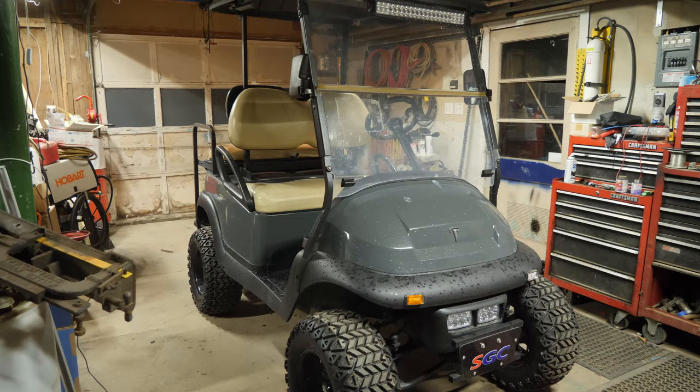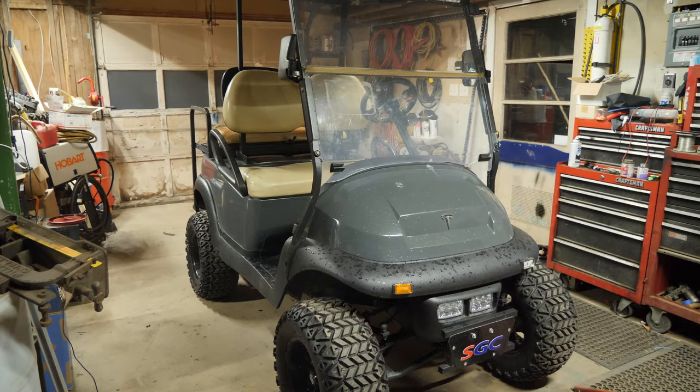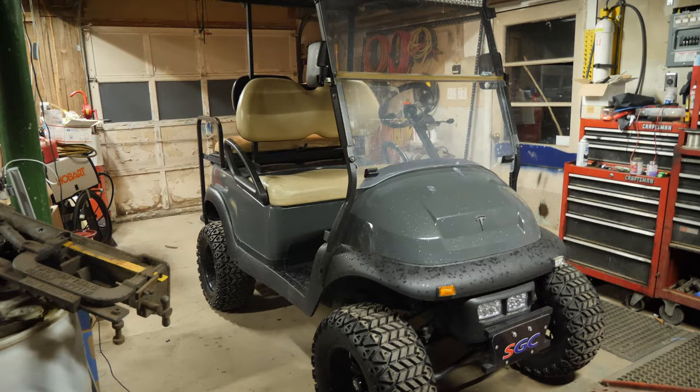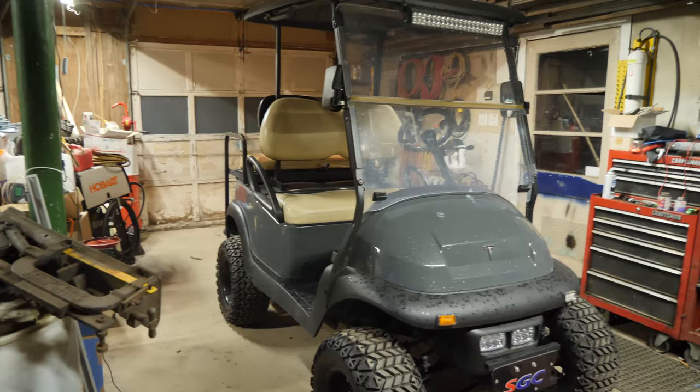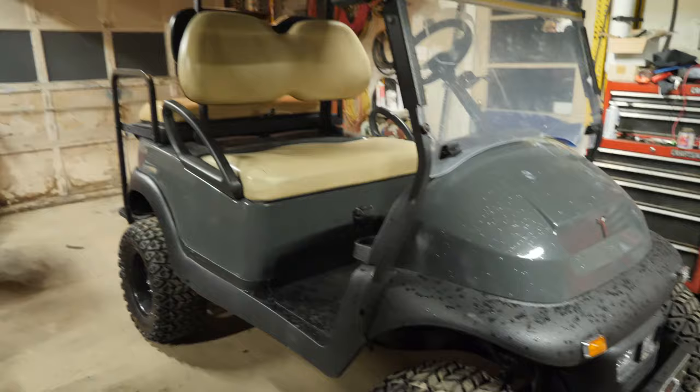Alright guys, here we have a 2010 plus Club Car Precedent. I don't know what year this thing is because the owner of this cart has Rhino-lined or Plasti-dipped or Raptor-lined pretty much everything on this cart, short of the headlights and the windshield. So I don't know what year it is. This is an electric cart, and this one has a problem where it doesn't do anything. So what we're going to do is go through a diagnostic procedure.